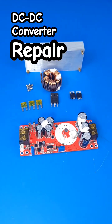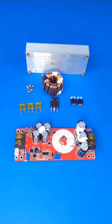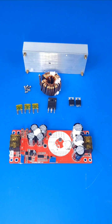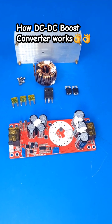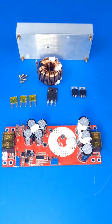We have taken apart the converter board as you guys have seen here. The goal of this tutorial video is to first show you guys how a DC-to-DC boost converter works, and then we're going to go into great detail to explain how to troubleshoot each component.